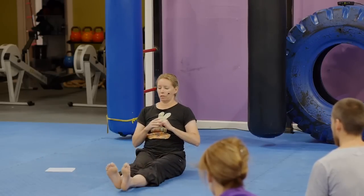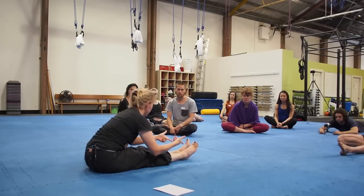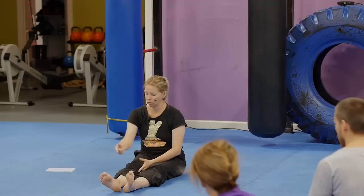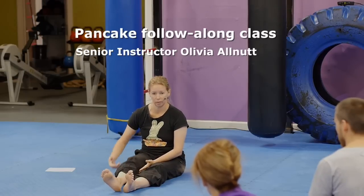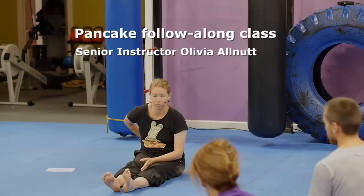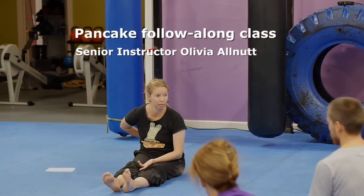This afternoon we'll focus on a forward bending movement over two legs straight out to the front. As you can imagine, it heavily involves all the muscles on the back surface of the body — so we're talking calves, hamstrings, piriformis and glutes — and we'll get into some fascial release work for the fascia of the lumbar spine in particular.